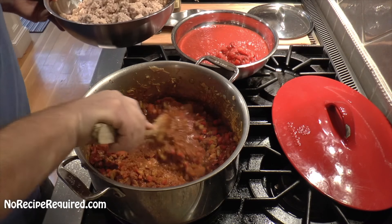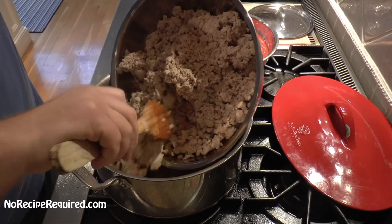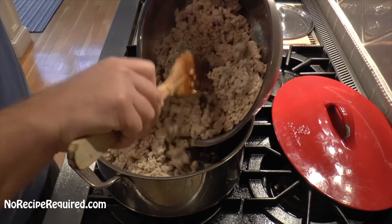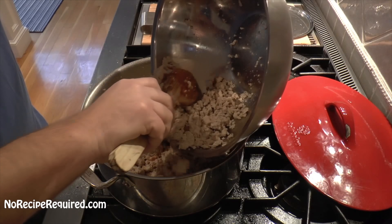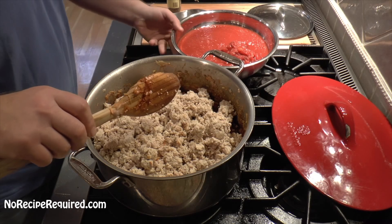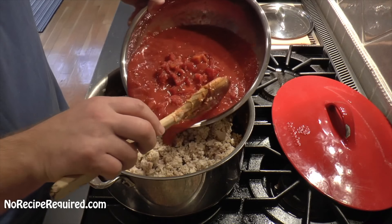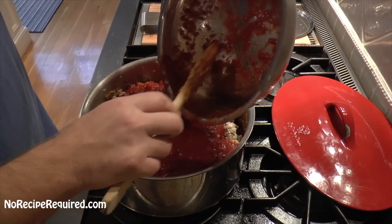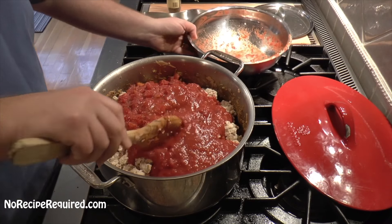Our spices have now toasted. You can see how red and dark and rich these vegetables are. We're going to add back our cooked chicken — it tends to clump up a little bit as it sits, but don't worry too much; as we cook the chili and stir it in, it's going to break up into nice little pieces. We're also going to add our tomatoes: a 30-ounce can of crushed tomatoes and 30 ounces of fire roasted tomatoes as well. I really love those fire roasted tomatoes — they give an additional layer of flavor. This chili is all about layering flavors. I'm going to pour this in and then grab the chicken stock.